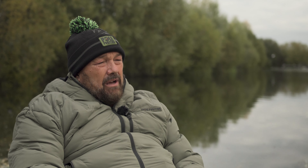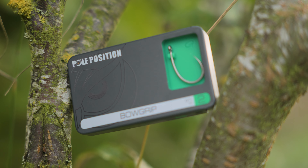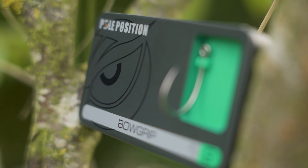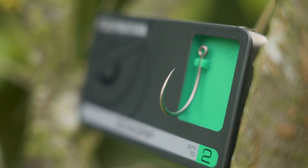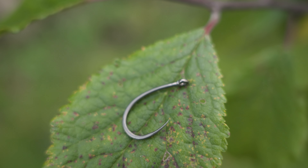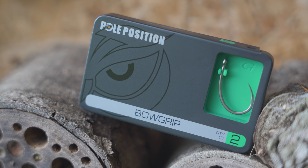We're always developing new designs, and today I'm going to show you the Bow Grip. This is a very exciting hook. At first glance it looks like a classic circle hook, but there are lots of visible differences straight away. You might think the eye and the point are slightly closer together, but if you lay it next to one of our other hooks you'll find the distances are exactly the same — we keep that consistency right across the range because we believe it's the ideal distance for the hooks to function properly.